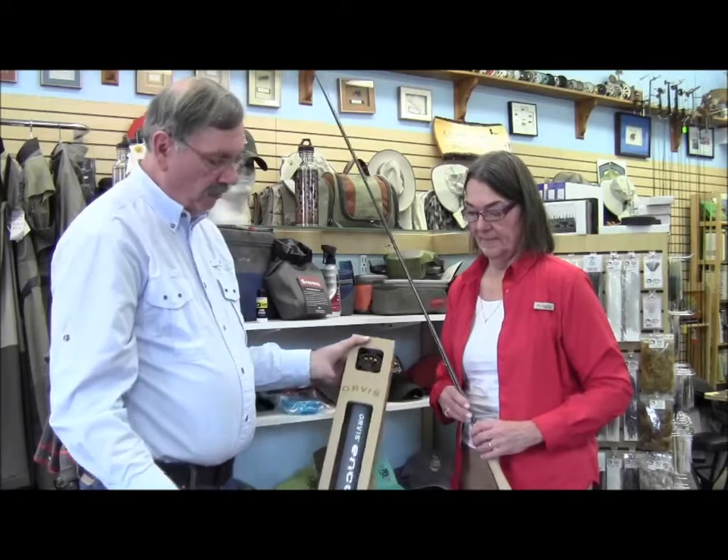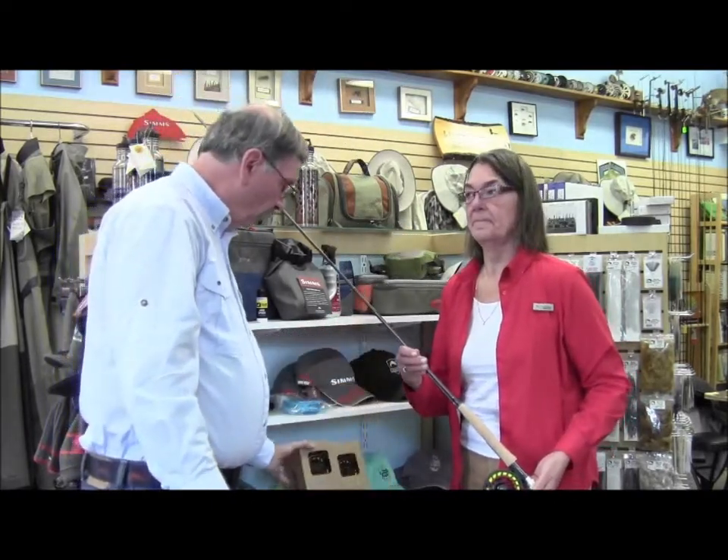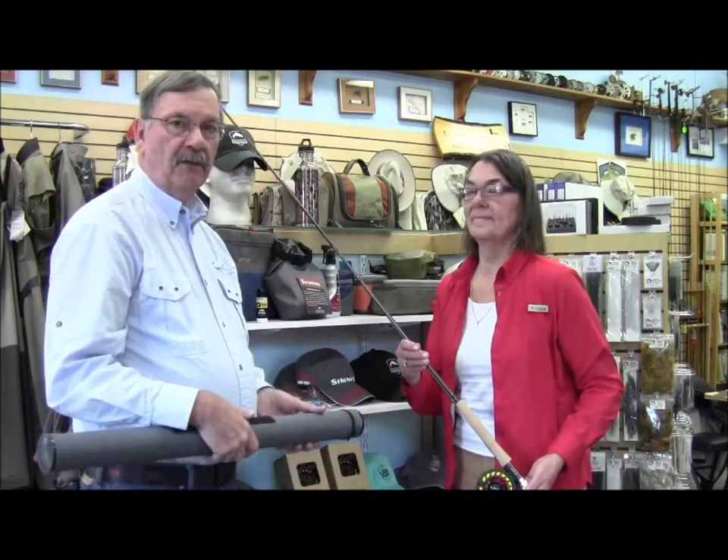It comes very attractively packaged, very easy to wrap. You can put this under the tree with no problem whatsoever, and again it is the perfect outfit for the entry-level angler.